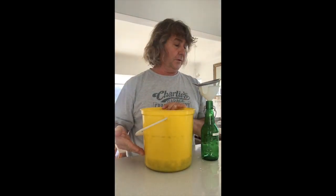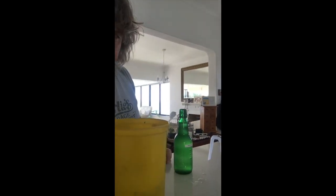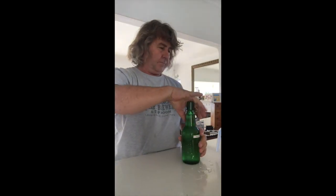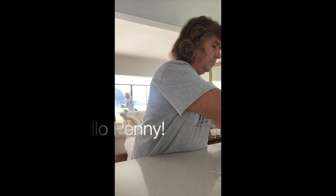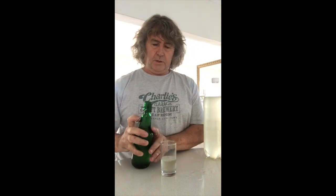By some miracle, the two liters of water that I used has turned into more than two liters of beer. So there you have it — pineapple beer, three ingredients, a couple of days. What we're going to do now is put these two bottles into a fairly warm kitchen cupboard for a couple of days.